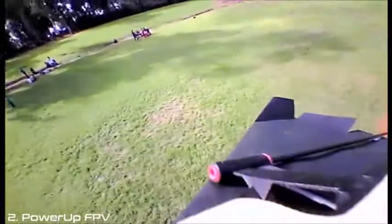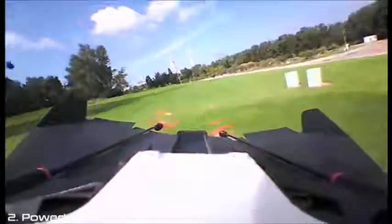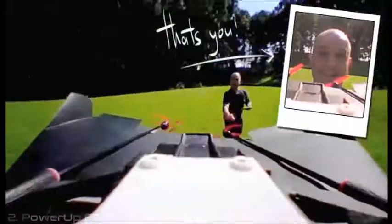Power-Up FPV's camera can swivel around. That's how you also get wing view and back view, so you can see this defining moment in your life. Look, it's you flying a Power-Up FPV.